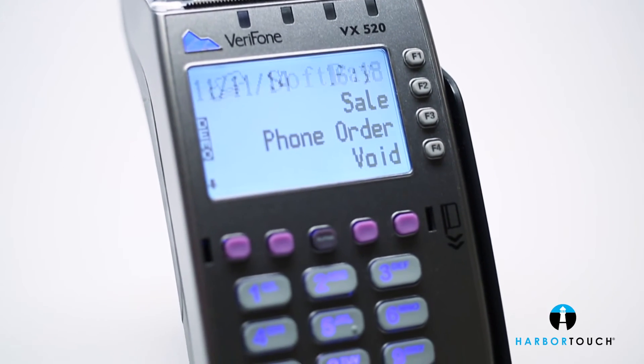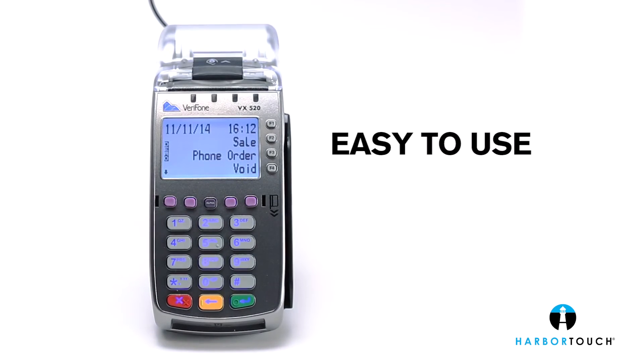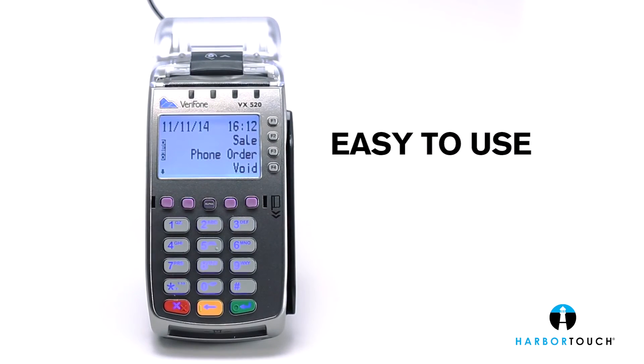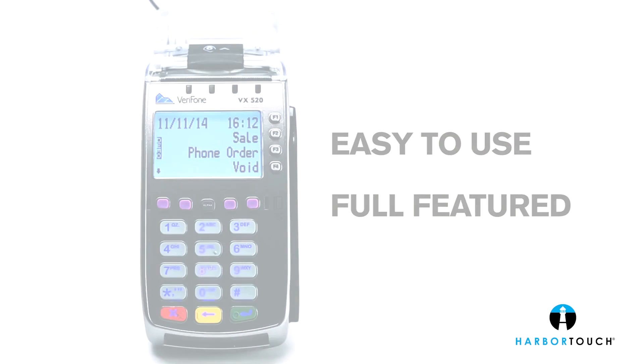And that's a quick overview of Verifone's VX520. It's the easy-to-use countertop terminal that delivers next-generation processing power and unparalleled features on Verifone's proven VX platform. The VX520 is ready for the fast pace of the future. Are you?